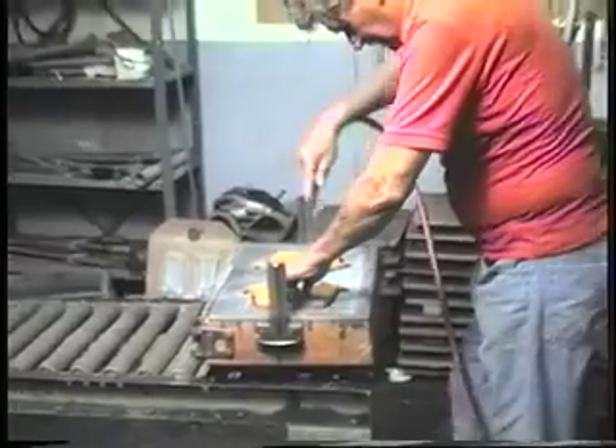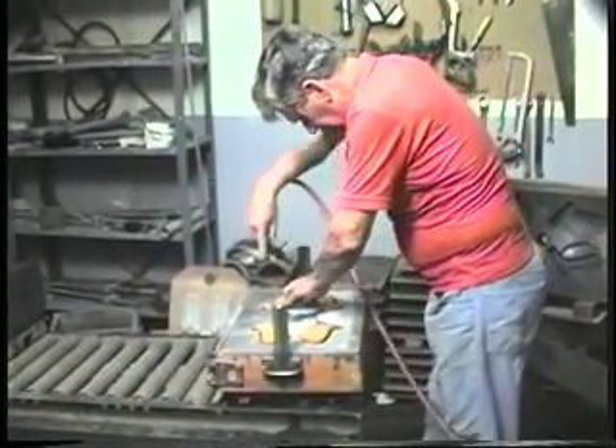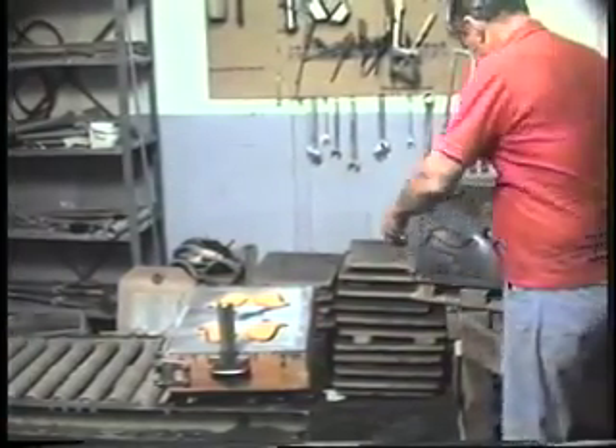By the same token, any loose sand in the cavity will prevent metal from completely filling the cavity and will cause a dimpled surface. Blowing away loose sand before pouring the metal is very necessary.